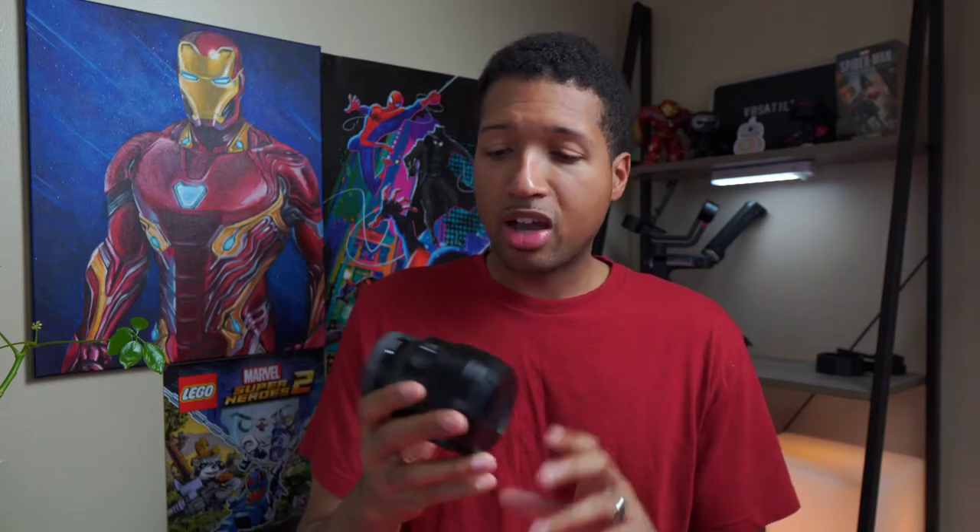As you start getting into photography and videography, or cinematography if you will, you start learning a lot. I'm in that intermediate realm — I wouldn't say beginner because I've put in a year or two now. But as you start learning about the little sweet touches that lenses or cameras add to a quality photo or video, you start to appreciate it in a different way.